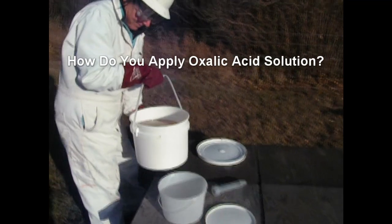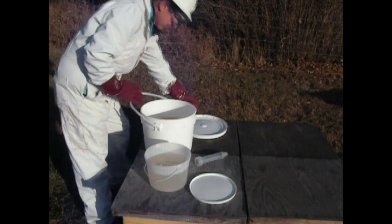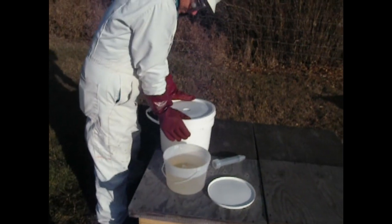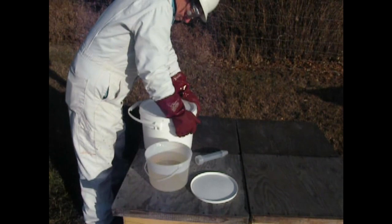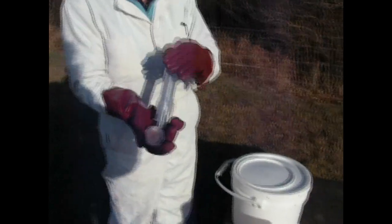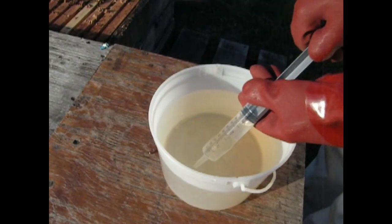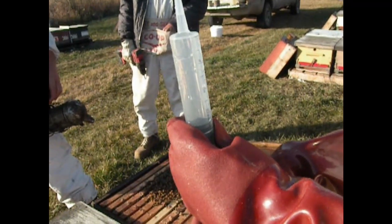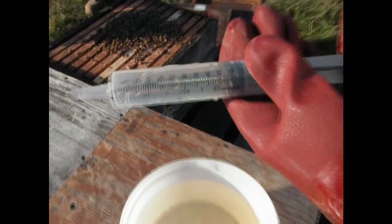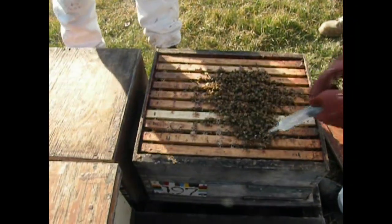My original pail is quite heavy, so instead I carry a four liter ice cream pail with me. I pour enough into the ice cream pail to treat a yard, leaving the bigger pail in the truck. I always make sure the big pail of oxalic acid solution is closed so that it can't be spilt or contaminated. I always buy a new veterinary syringe every year when I apply oxalic dribble. A new syringe allows you to smoothly apply the solution whereas an old syringe is sticky and jerky — it's not worth the hassle. Following the recommended dose is just as important as following the recipe. Every hive should get 50 milliliters or 50 cc's — it's the same volume. It doesn't matter if it's a single brood chamber hive or a double brood chamber hive.